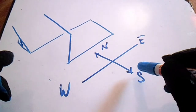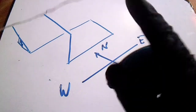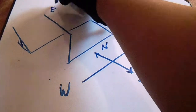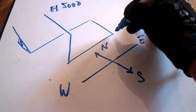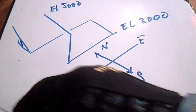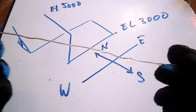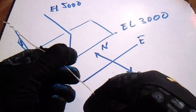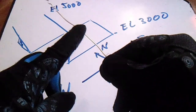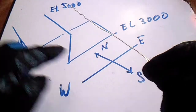This is called orientation — this is very important to read the isometric drawing. For wire bending, you must first check the orientation. Next is the elevation — let's say our elevation is 5000 and we have elevation 3000. It means this elevation is higher. To bend this wire, check the north thing — make our wire horizontal for this line, pointing north.